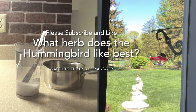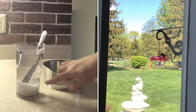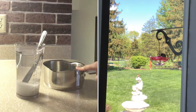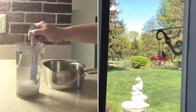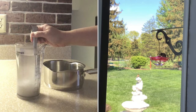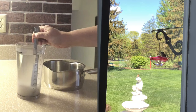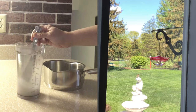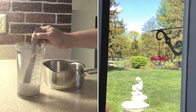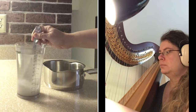Hello, I'm going to show you how to make hummingbird nectar. The way that I do this is I have one cup of sugar in this cup, and I have four cups of water that I could either boil or put in the microwave. I have dissolved the water into the sugar, and I'm stirring it up. After it's dissolved, you can put it in the refrigerator or in a cool area until it's completely cool, and then you can put it in your hummingbird feeder.